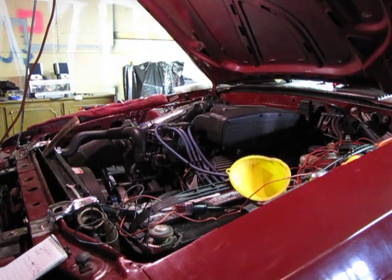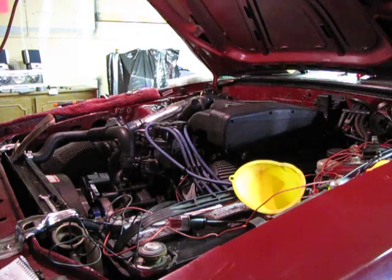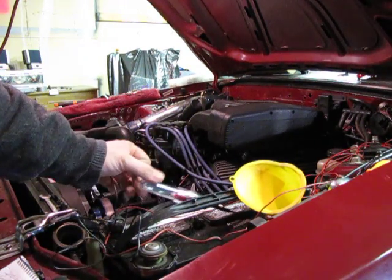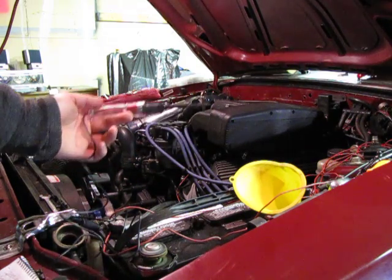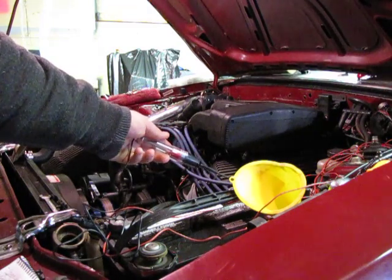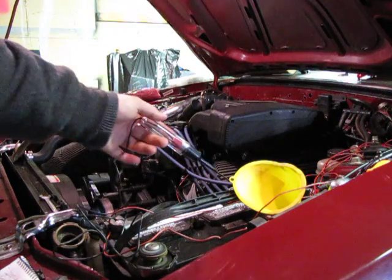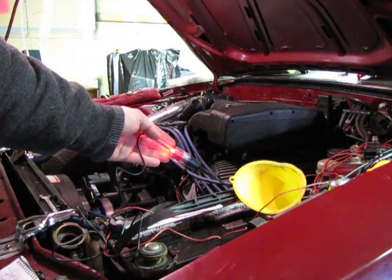As per the write-up on smallblockfortech.com, I purchased one of these tester lights. I have a multimeter but these are simplistic. As you can see, the light turns red when it gets 12 volts. I have the cord attached to the negative cable — when it gets 12 volts, the red light illuminates.